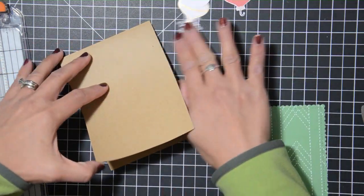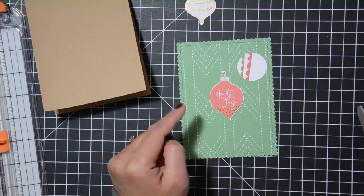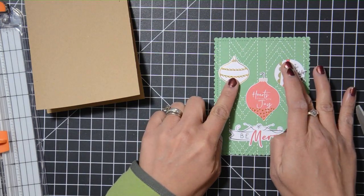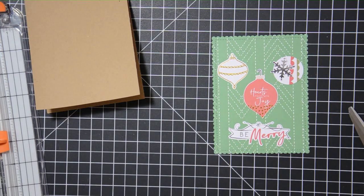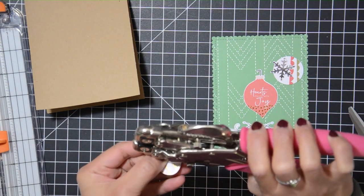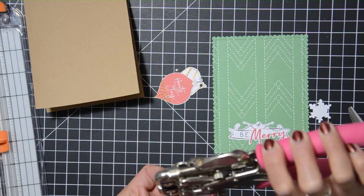Hey guys, this is Grace and welcome to my channel and welcome to video number two for the latest 10 handmade cards one homemade kit. If you're new to my channel or this series, I grab some items from my stash and make 10 handmade cards with it. I've been doing this series for about three years, and I only do it every other month because I also do scrapbook mini series. Please consider giving it a thumbs up and subscribing, and leave any questions in the comment section below.